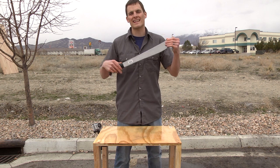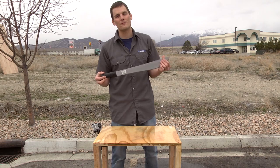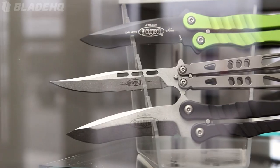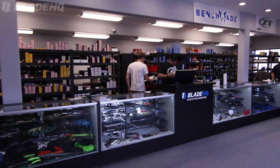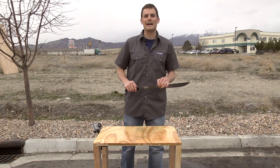Anyway guys, we are going to be doing this at the grand opening March 29th from 12 to 5 p.m. Come check it out, it's going to be a fun party. It's free — free food — a lot of fun stuff going on at the Blade HQ grand opening of our new store. Thanks for watching guys, be sure to subscribe and buy your knives from BladeHQ.com.